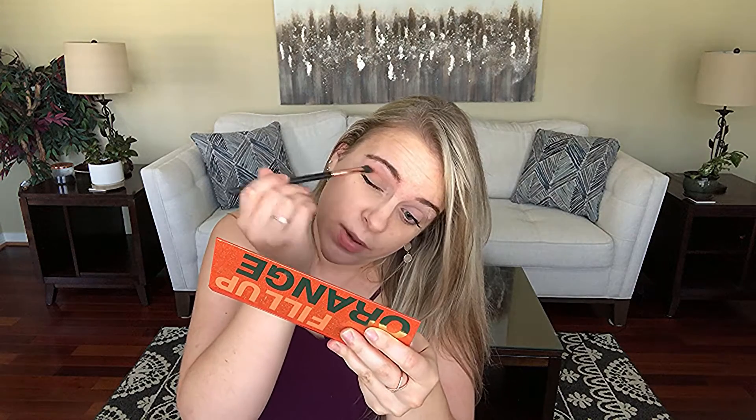That glitter is going to kind of get everywhere, but we will see. This color I think is really pretty - I would use that as a transition color. I just don't know if I would use this and this together personally. I think I'm going to go in with this light brown as a transition color. Normally I would apply my eyeshadow before my mascara, but I already had my makeup on from the day, so I already had my mascara.